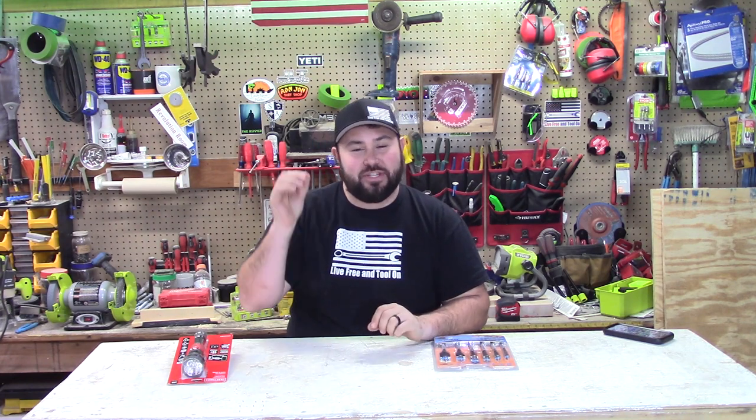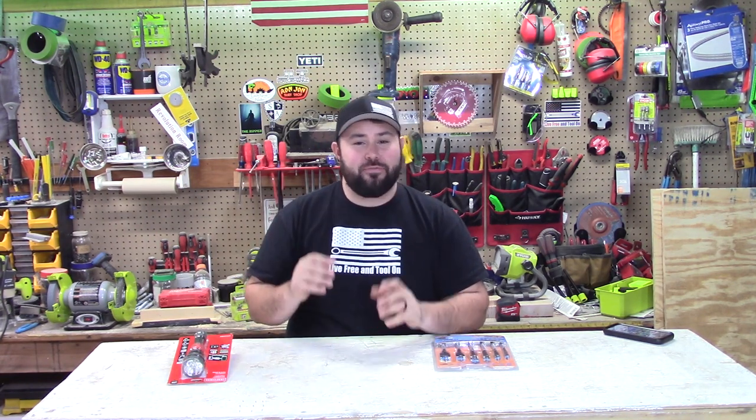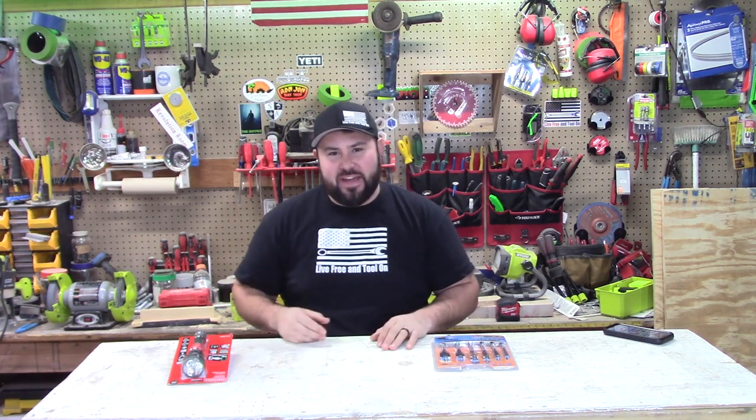Hey everybody, welcome back to Live Free and Tool On. Today we are back at it with Lowe's and I am more excited than ever to talk about the deals that I have found recently. I think you're going to be really excited too, but you've got to really act fast.